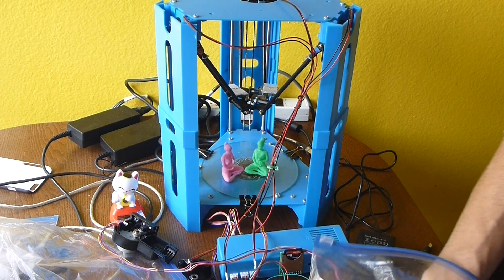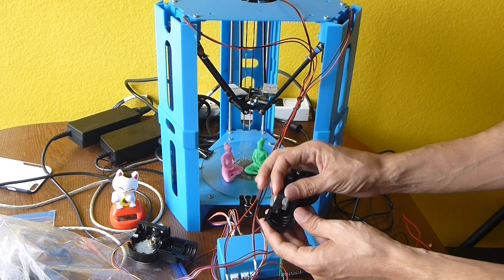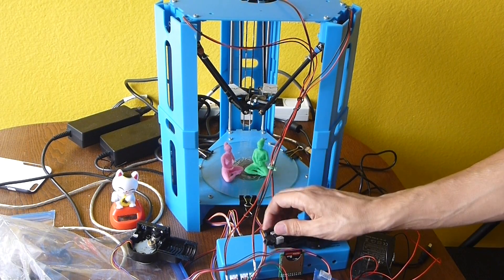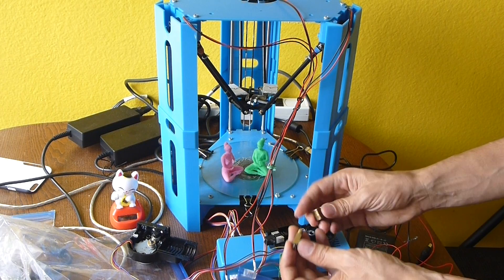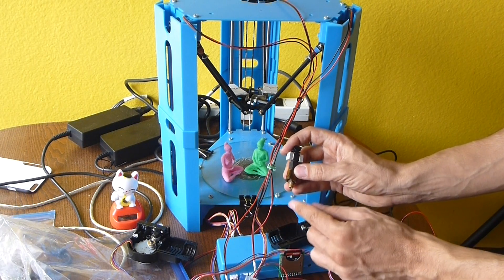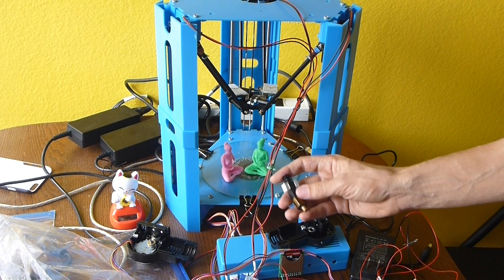The hot end goes in there — I ordered a new one but it never came through the mail. It connects up to the little bits, and this is the heat sink right here. The plastic gets extruded through there. Now this one is all broken, as you can see, because once this machine jams it's pretty much impossible to unjam it. You need to buy a new one, which I did, but it still hasn't come in.